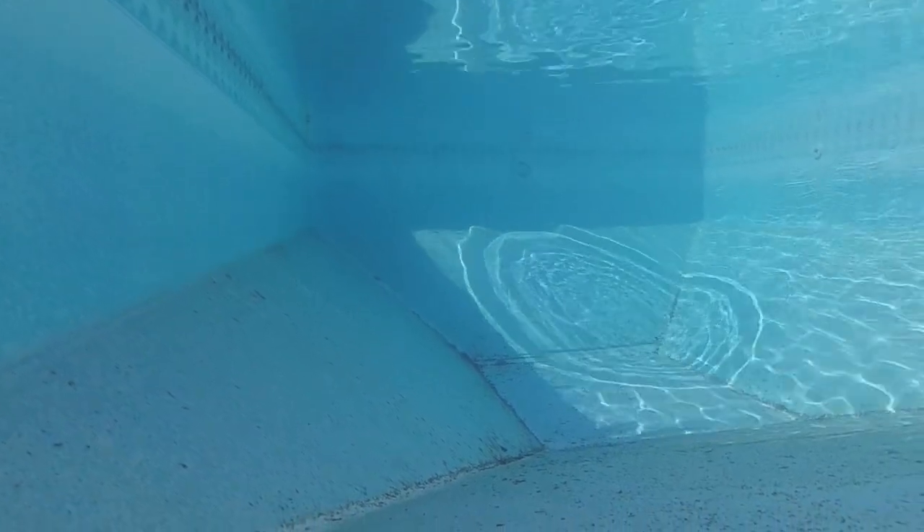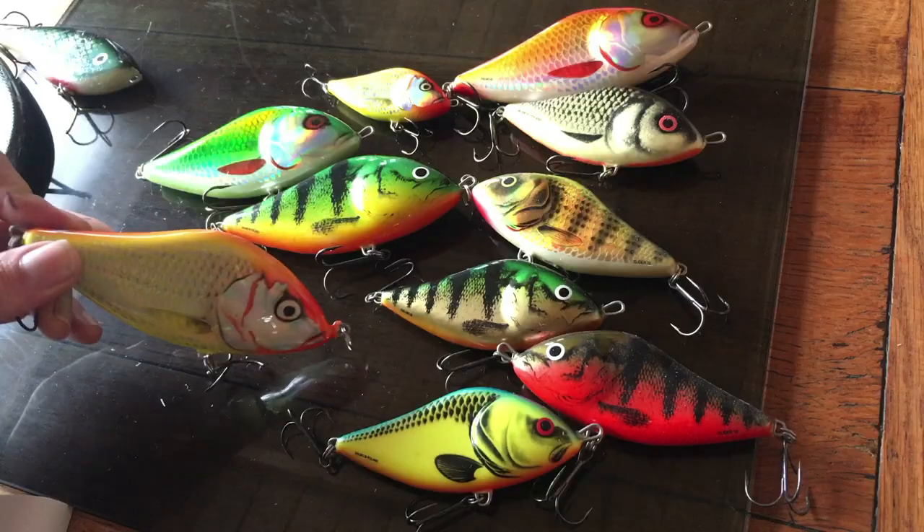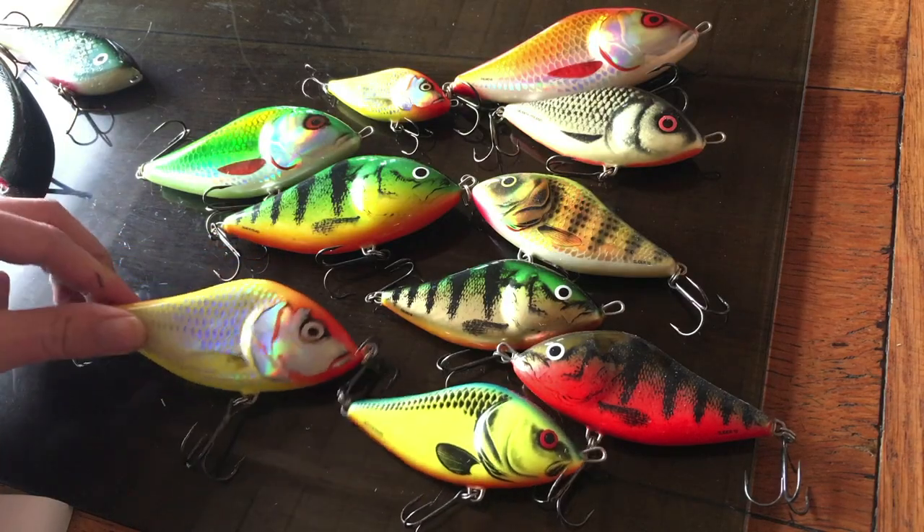They also swim quite nicely on a straight retrieve, side to side, and often that's when you get the hits actually. Even a slow retrieve will see the lure doing its thing through the water, and that's enough — particularly for the pike.